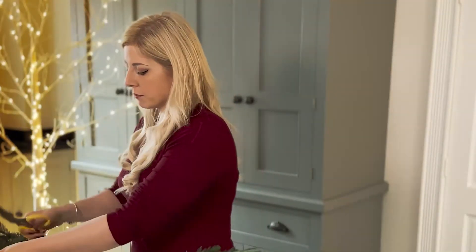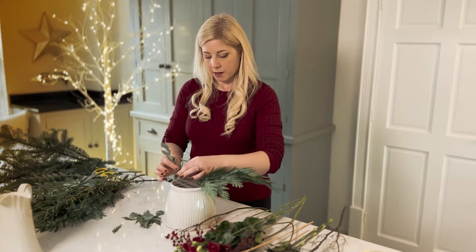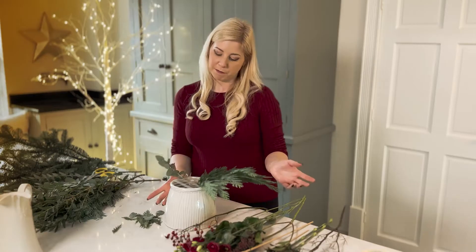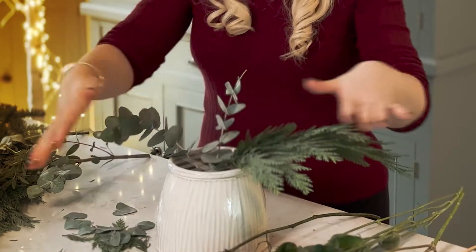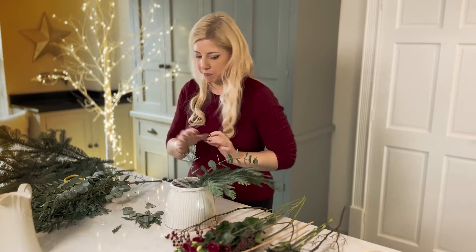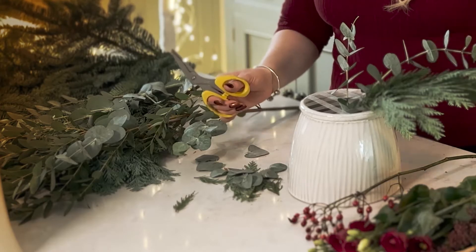We're going to cut and strip as we go. The same with the eucalyptus — just pop it in where you fancy the look of it. If you look at it and think you don't quite like it there, take it back out and pop it in somewhere else — it doesn't matter. There's no rule of thumb where you have to start on the outside edge and work your way in, or start from the inside and work out. I tend to work freely and just go for it. Everything I've got on the table I can get from my local florist.